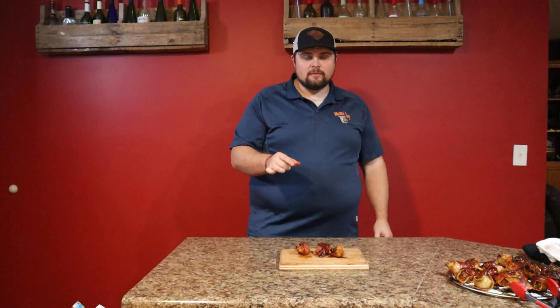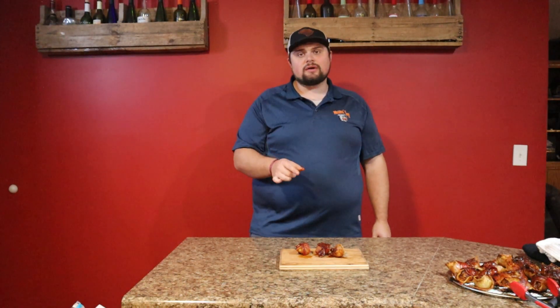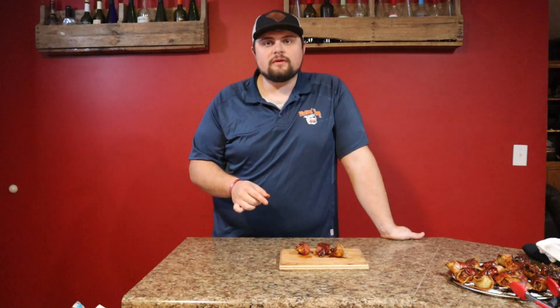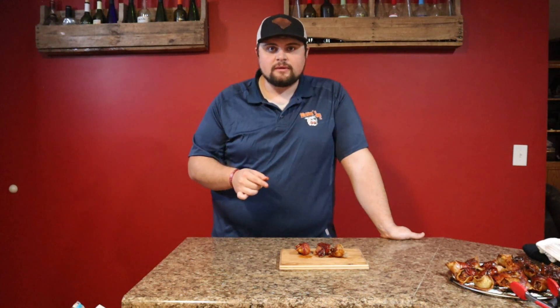The cheese top is just as good, but that bacon just pulls it all together. Make you up a bunch of these for a Super Bowl party, have fun with your friends and family — they're all going to love these. I want to thank everybody for watching and stay tuned for the next one. Thanks everybody!